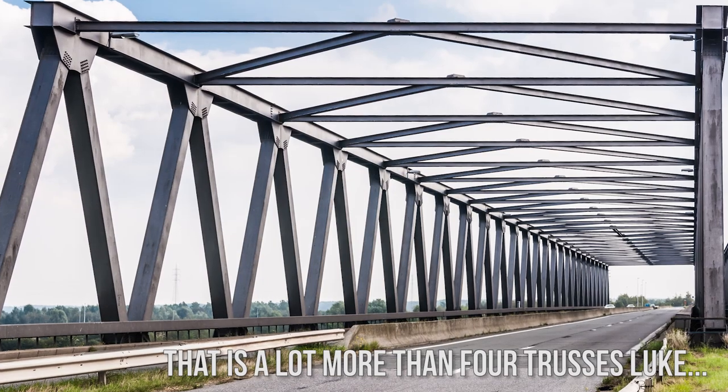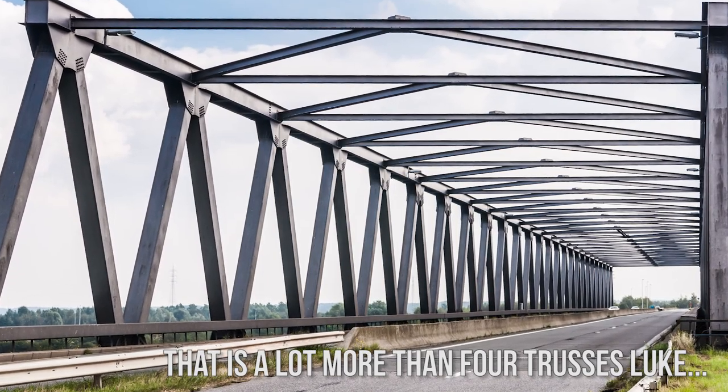Four truss — get it? Like four trusses. If you want more bad jokes, stay subscribed to Linus Tech Tips.